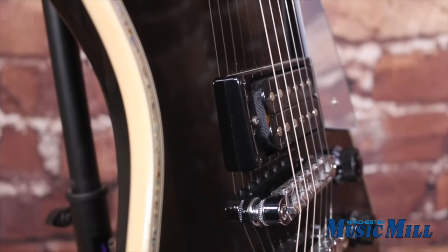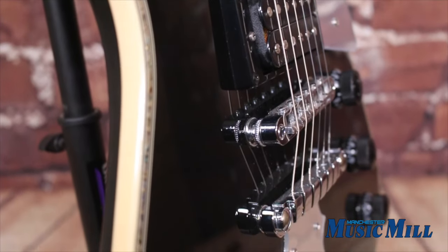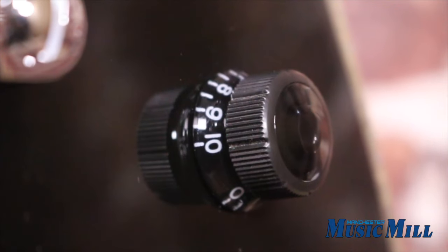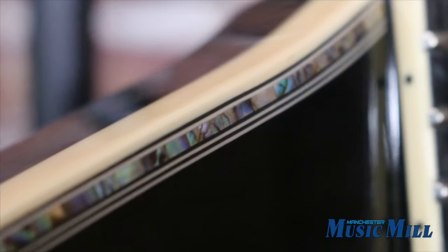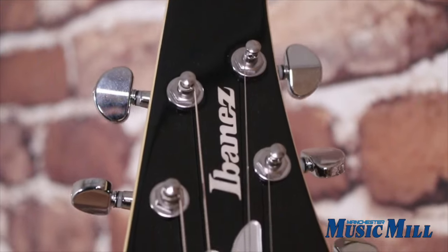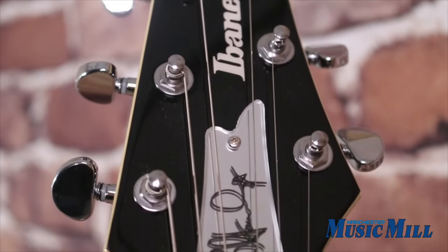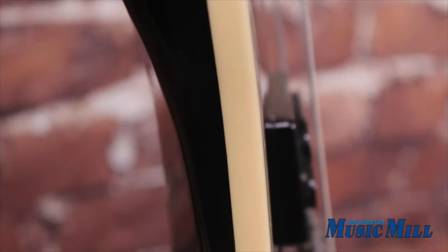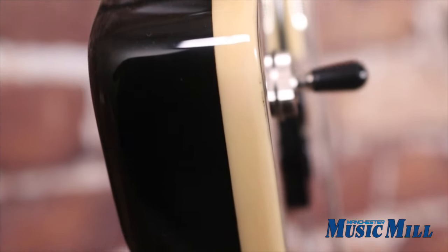Come on down today and try this guitar that'll surely have you rocking and rolling all night and partying every day. Or email or call us with any questions you may have. And remember, we're a licensed Ibanez dealer, so if this isn't the exact Ibanez you want, please contact us and we'll help locate the one you're looking for. Thanks for watching and we hope to see you soon.